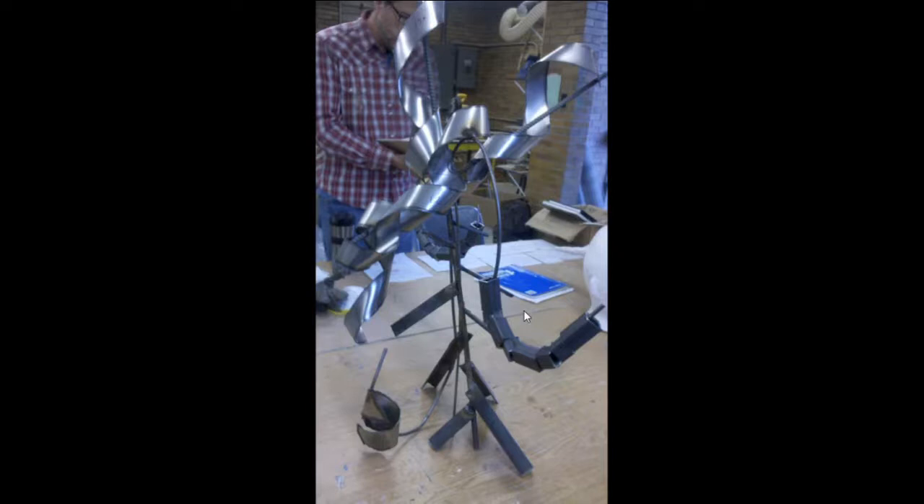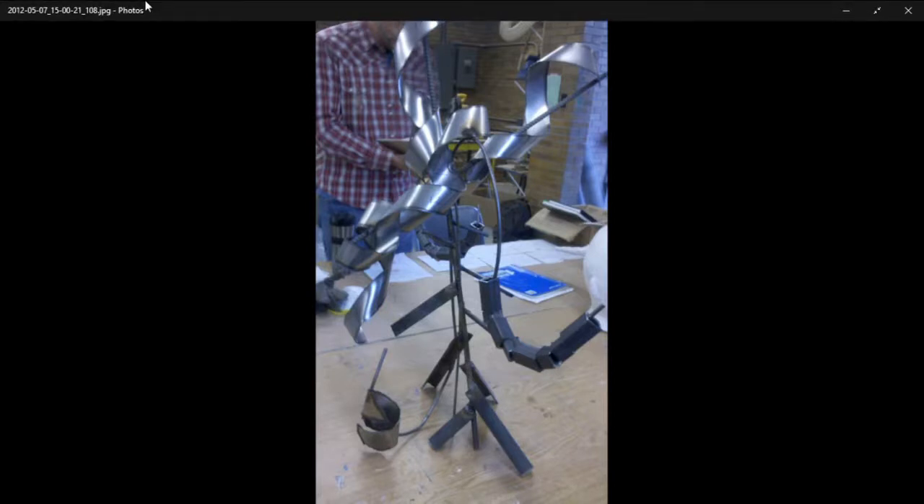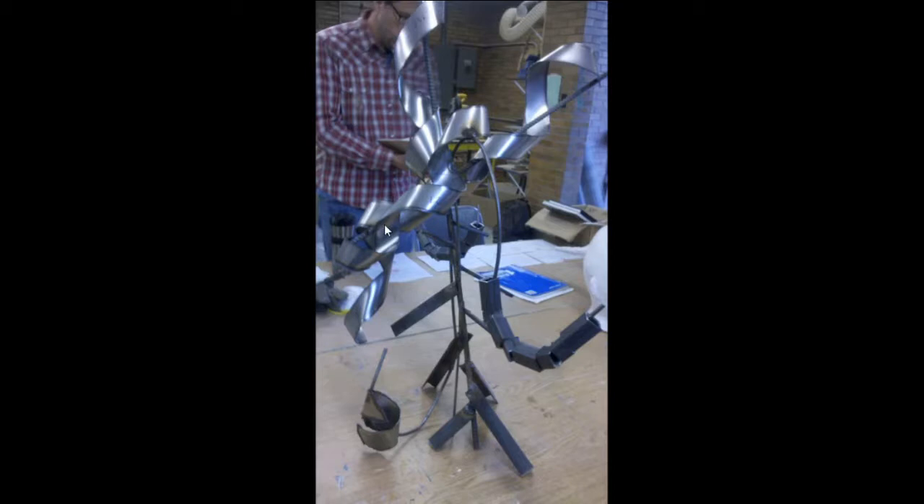It was a fun project — I was using some scary stuff but had fun with it in the end. Haven't welded since 2012. This thing still exists — my mom actually has it on her porch. It's rusted now but still looks the same. Moving on.